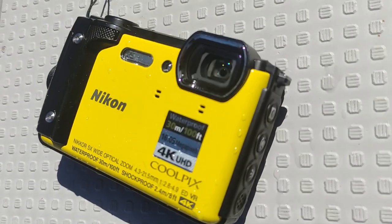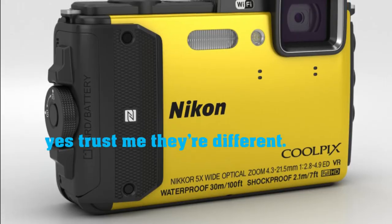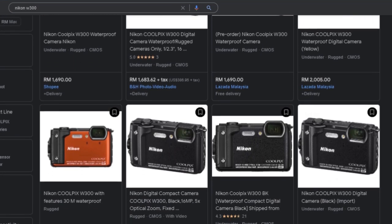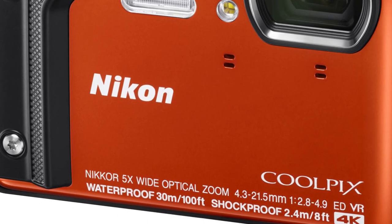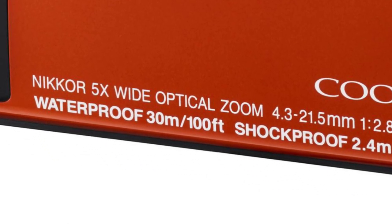This is the Nikon Coolpix W300, the successor to the AW130 which I also bought. It costs about 1,600 ringgit, or about 350 US dollars. And most importantly, it can go to 30 meters without a casing. But how? Let's take a look inside.